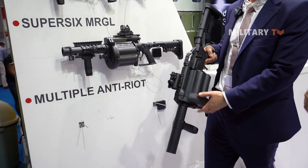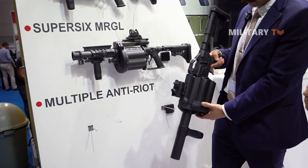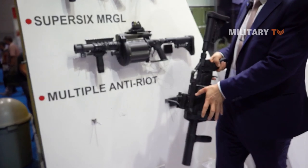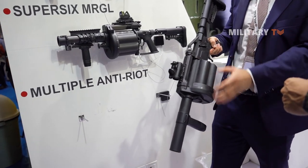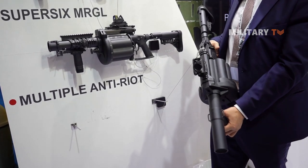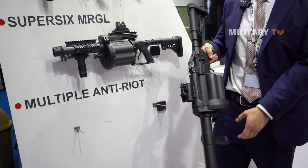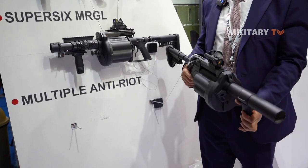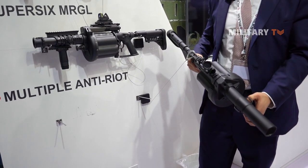This one doesn't work on gas — it's got mechanical indexing. When you squeeze the trigger, it's got a mechanism that indexes the cylinder onto the next round. We find sometimes with less lethal ammunition it doesn't have enough gas pressure to index the gun onto the next cylinder. So we've eliminated that by making it a mechanical indexing feature, ensuring it will always index onto the next round.